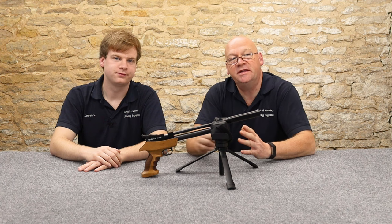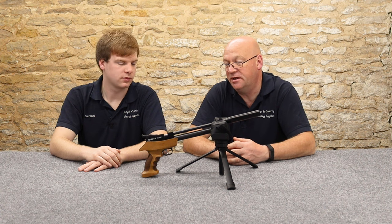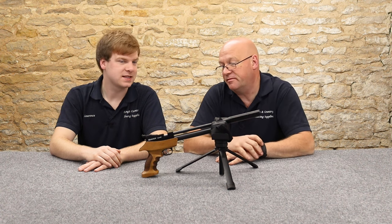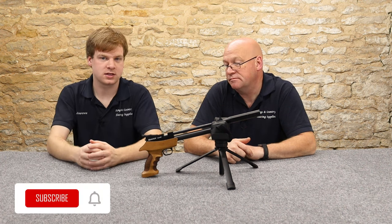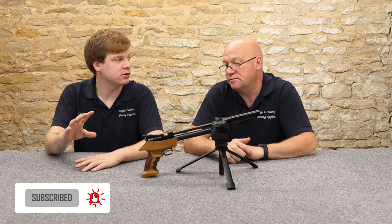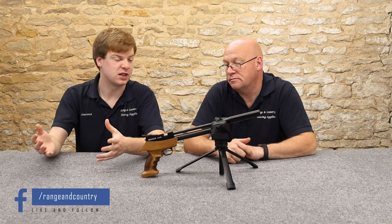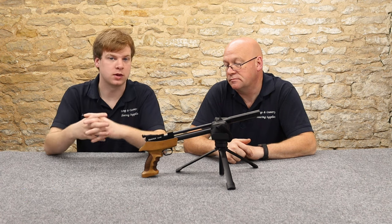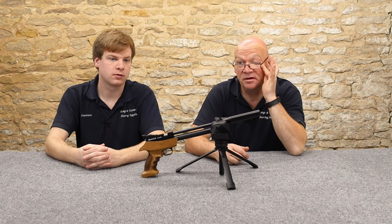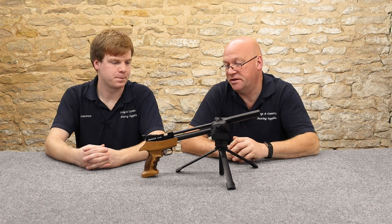A pistol like this you could quite easily use in your garage at home. We've been shooting at 10 metres here this morning. Power-wise it's not one of the lower-powered pistols — it's quite powerful, generally coming out between about four and a half foot-pounds. If you are using it in your garage, perfectly safe, but make sure you've got something strong behind it — a nice thick bit of plywood — and something to stop pellets coming back at you. We were using sterling board with a bit of cushion in front and that worked perfectly.